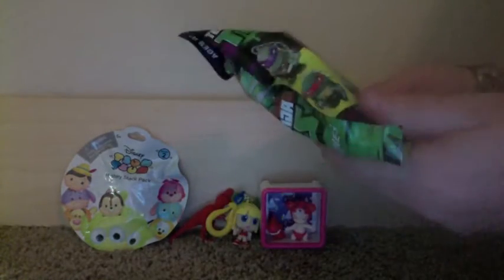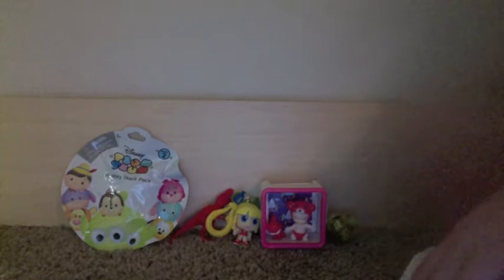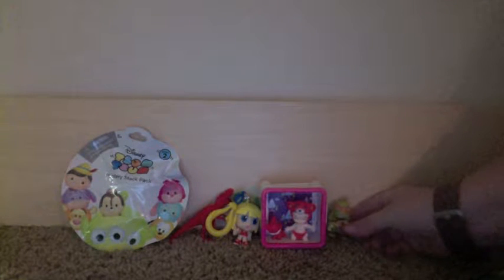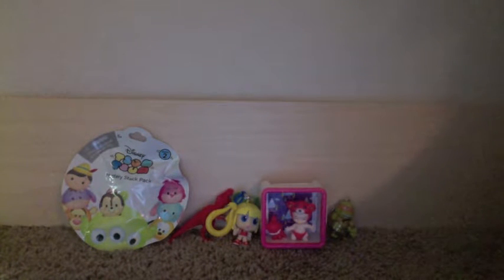The next one I'm going to open is this Ninja Turtle key ring. I have Leonardo and Raphael so far, and I really want Michelangelo because that's my favorite turtle. I got Michelangelo! I'm very excited — he is my favorite. The next one I really want to get is Donatello because then I'll have all four turtles. But I'm mainly just happy that I got Michelangelo. There are only six to collect, so hopefully with the ones I've found I'll be able to get all six.